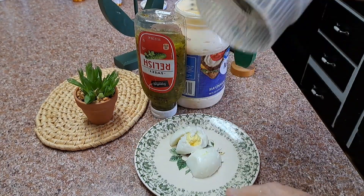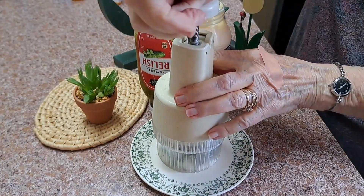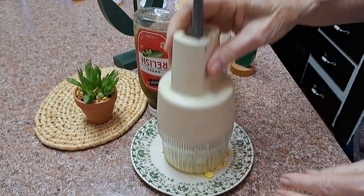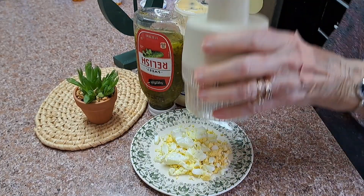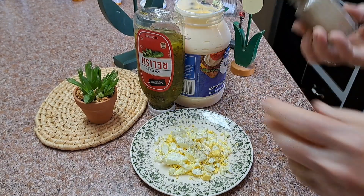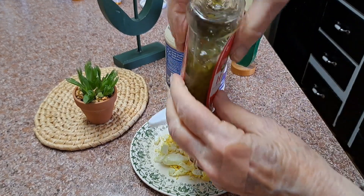I'm gonna have an egg salad sandwich. Smash this up. There you go, one more little piece. Quick lunch today of an egg salad sandwich. Put a little salt, a little pepper. I love relish in mine — a little squeeze of relish.